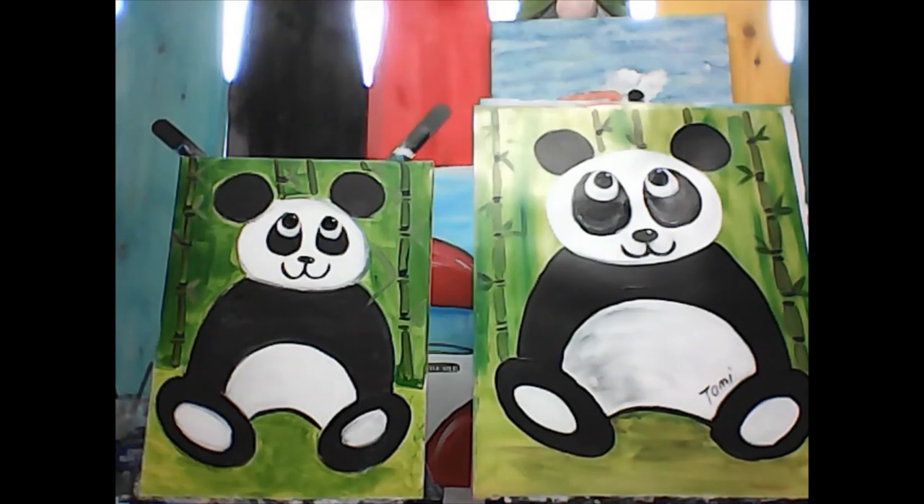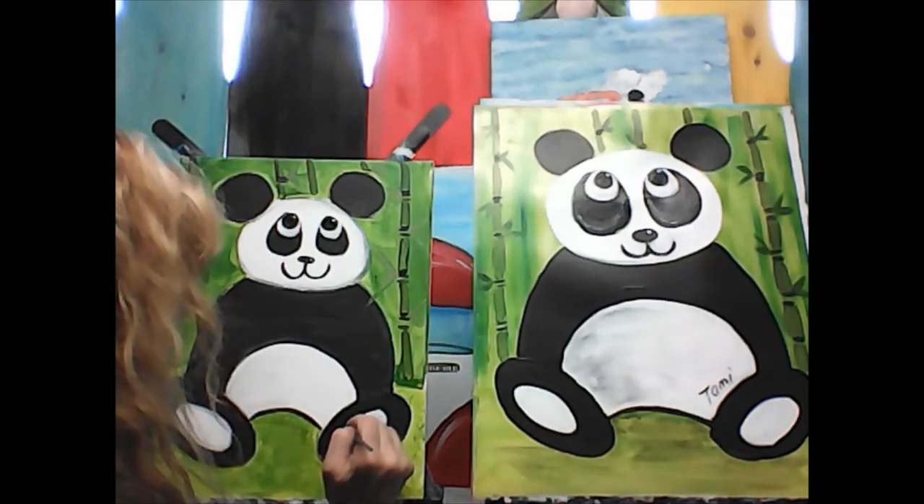Isn't he cute? He's adorable! And then you can just sign him — he's all done. You can sign down here, you can sign here, you can sign on his foot. Maybe I'll sign on his foot this time.